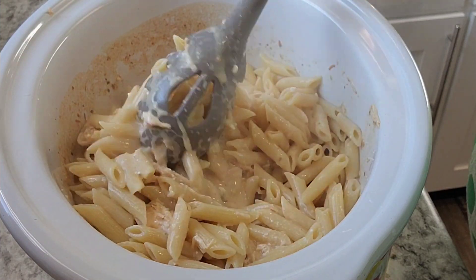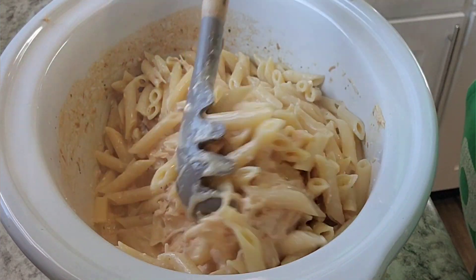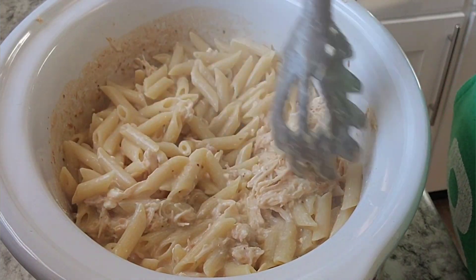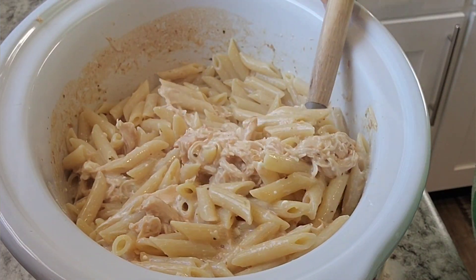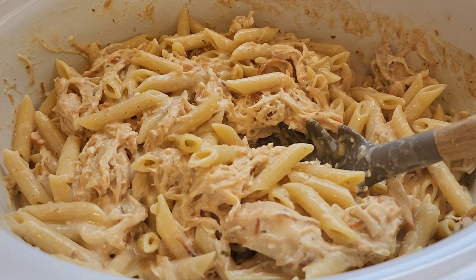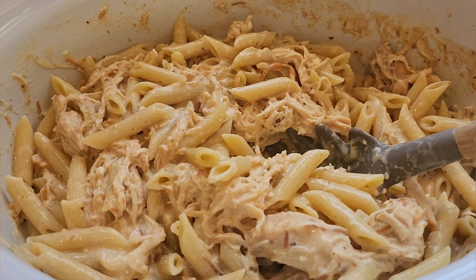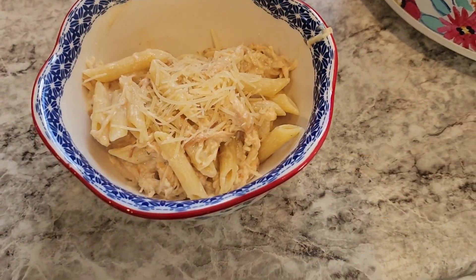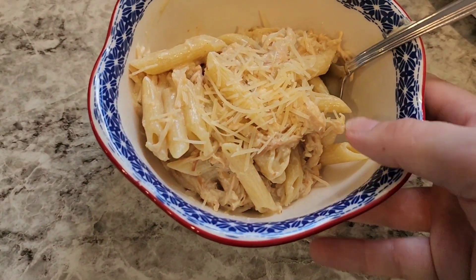This was as delicious as I remember it being. I ended up topping it with a little extra Parmesan cheese. I wish I'd had some green onions to add on top — that's something I'll have to remember next time, to have some green onion that I can chop up and add on top, because I think that would have just put it over the edge.